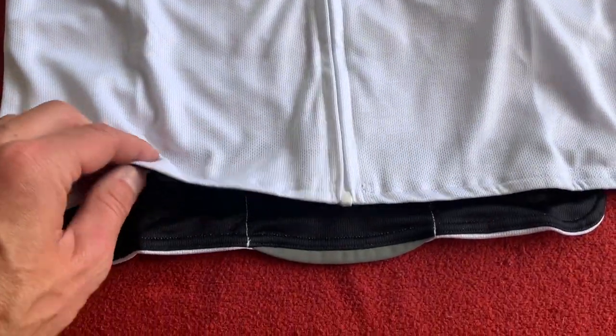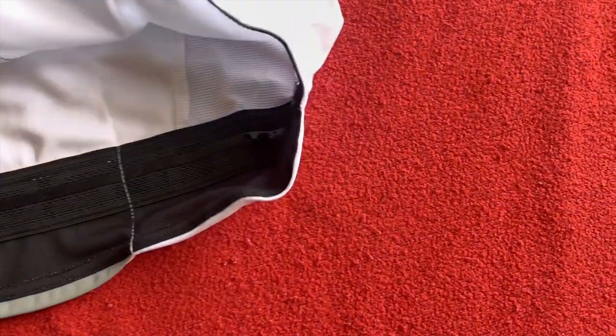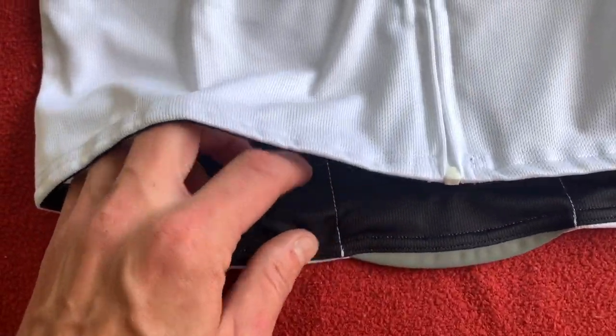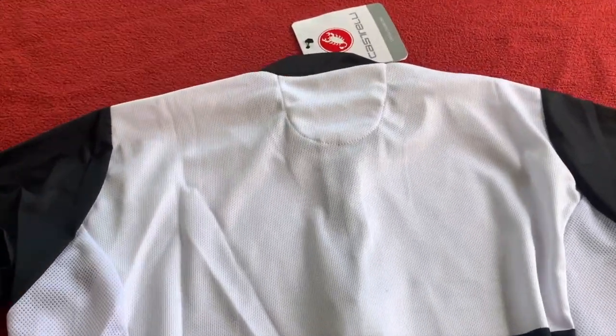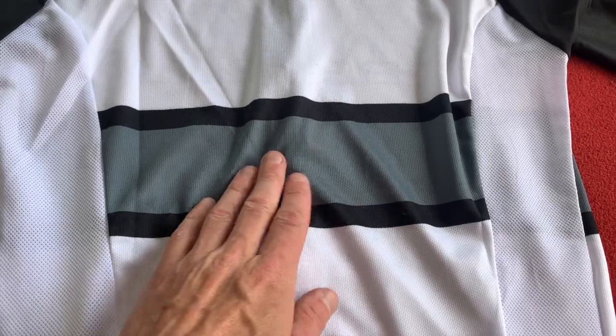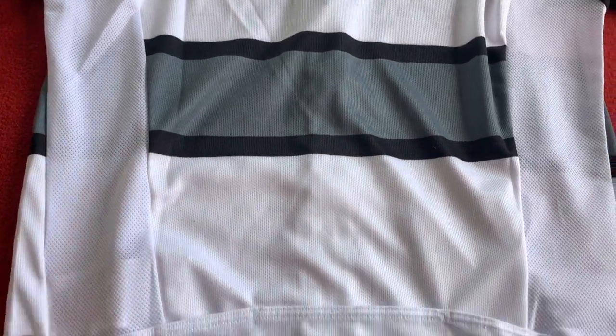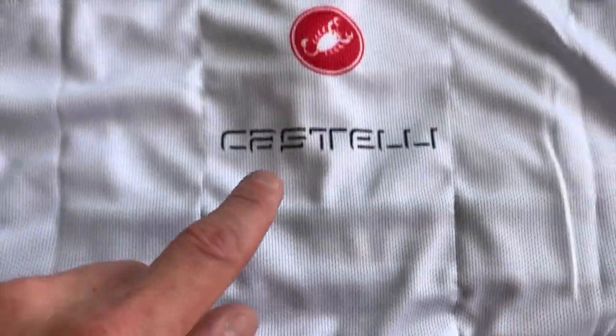As we come down, we've got the little gripper — there it is, it's up there. I thought there wasn't one for a minute, I was starting to get a bit concerned. The gripper's there, then this little flap at the bottom. We'll just spin it over. White, black arms, a little band in between the mesh panels at the back. Castelli logo on the bottom, and Flecti at the bottom there.